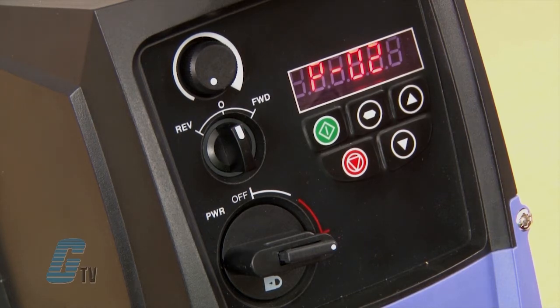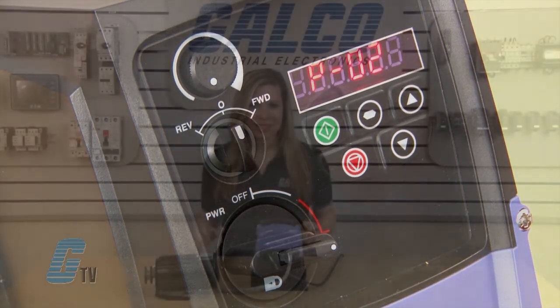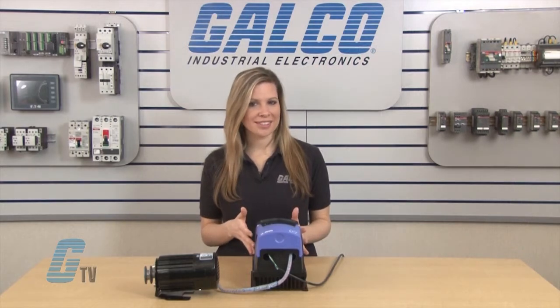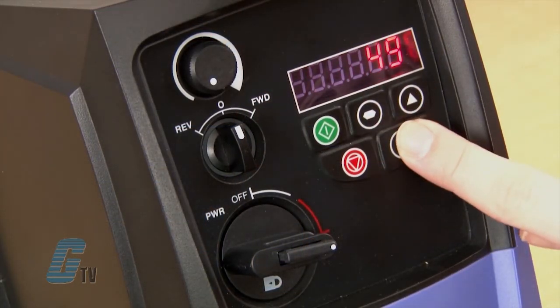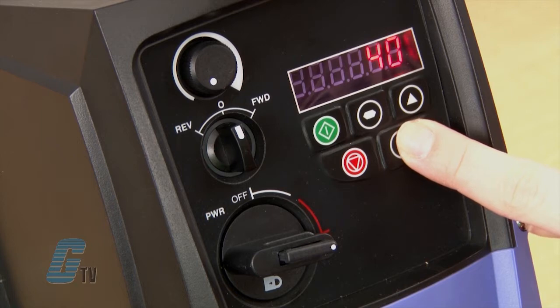P2 is the parameter for the minimum frequency. I will check to see if this is at the desired value. Since I would like this at zero, I will hold down the arrow until it displays zero and then press the navigate button to save.